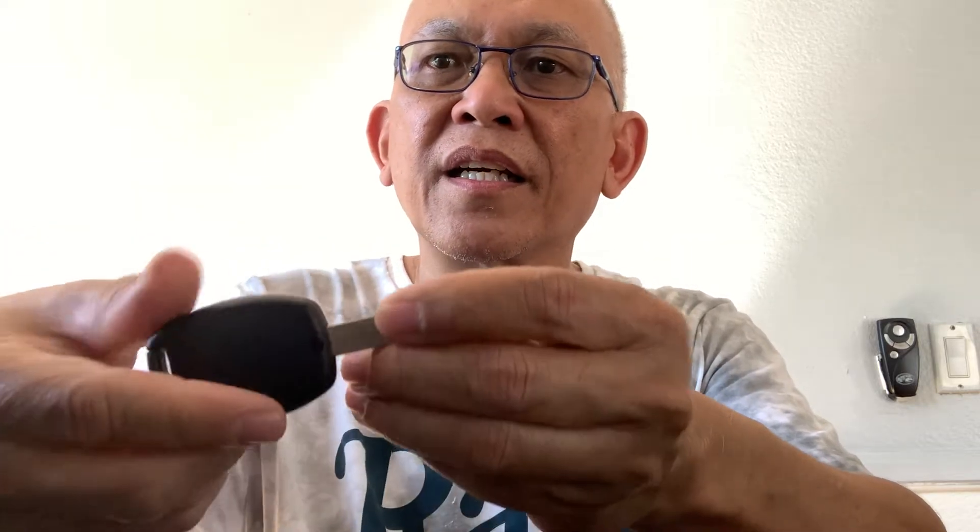Then turn it to the off position and turn it back on again within five seconds, and press the lock button again. Turn it off again, turn it on again, press the lock button for about one second, then turn it off again and turn it on. At that point you will hear the door lock cycle, meaning it has entered remote programming mode. On this key, press the lock button again for one second.